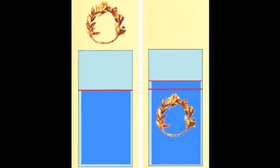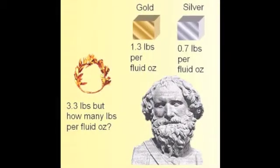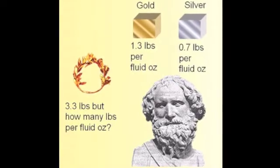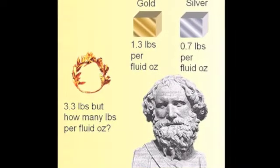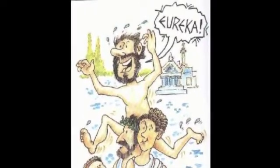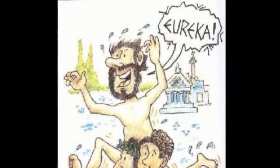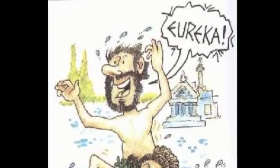He knew that since he could measure the crown's volume, all he had to do was discover its weight in order to calculate its density and hence its purity. Archimedes was so exuberant about his discovery that he ran down the streets of Syracuse, naked, shouting "Eureka!" — which meant "I found it" in Greek.